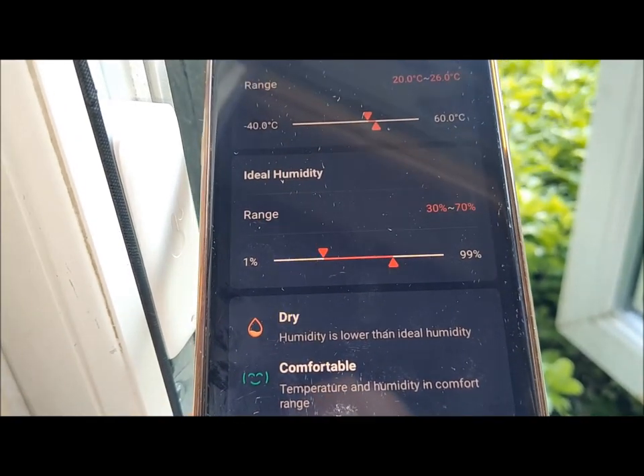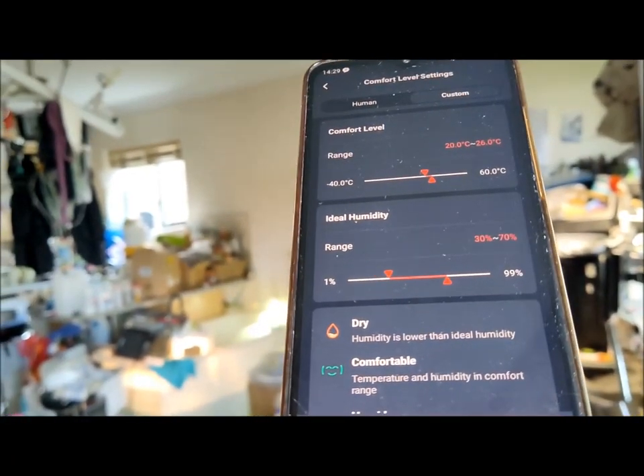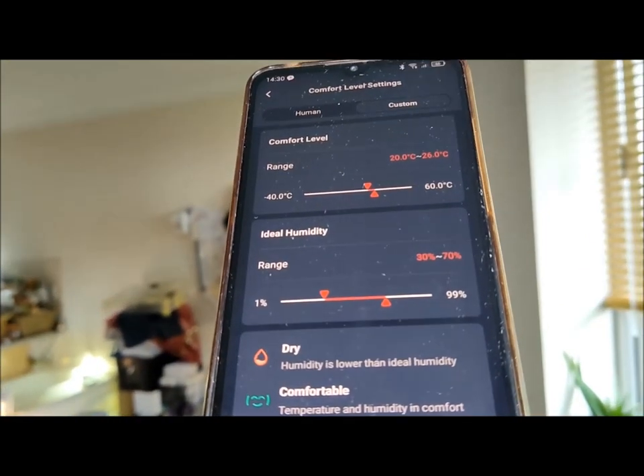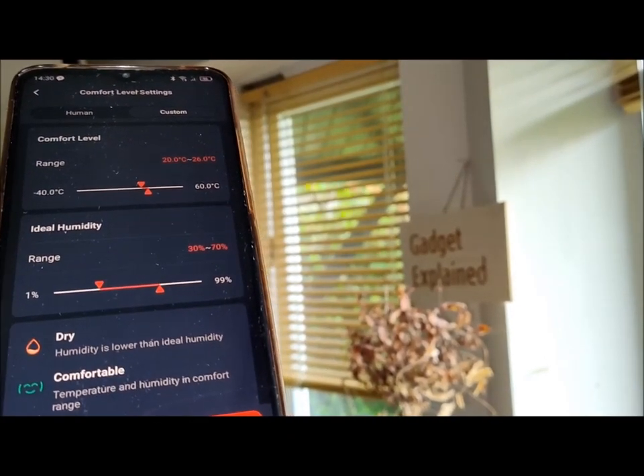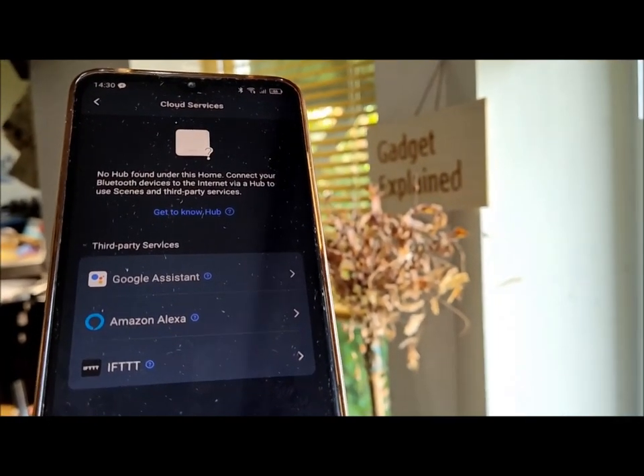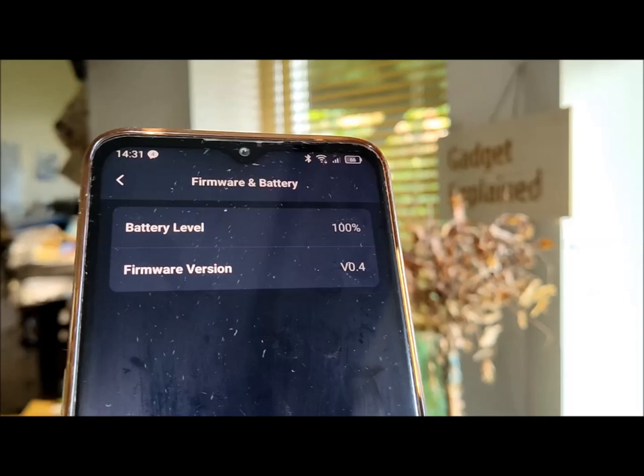Whether it's monitoring refrigerators, greenhouses, nurseries, or pet houses, the SwitchBot Thermo Hygrometer keeps you in control. Other advanced features such as extended data storage, remote access, scenes, and voice control require the use of the SwitchBot Hub Mini, which is sold separately.